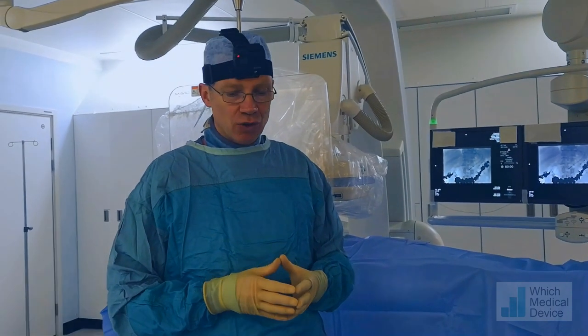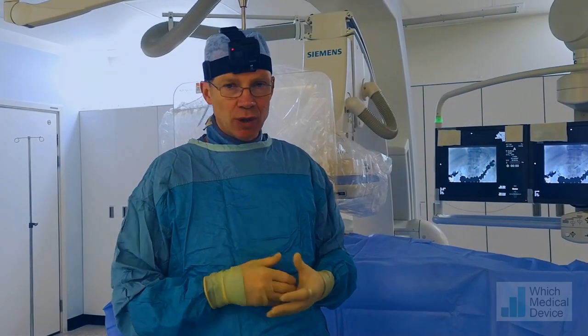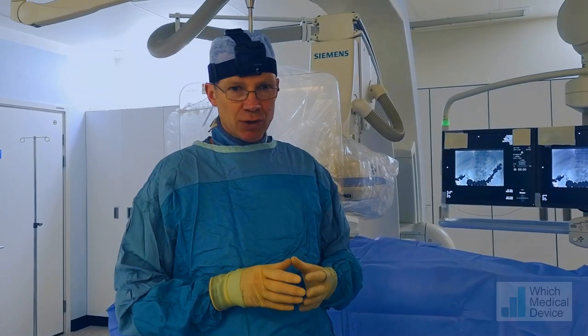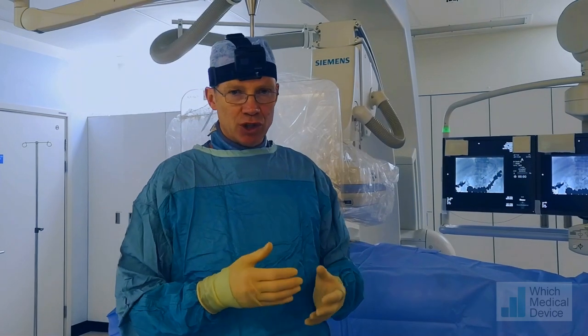This gentleman has a head and neck tumour and he's going to be undergoing chemoradiotherapy in the near future. We're placing a gastrostomy tube so that he can receive nutrition during his treatment when swallowing is going to become very difficult. The type of tube we're placing is a mini button gastrostomy, and we're doing it as a primary procedure rather than a delayed procedure once the tract has matured.